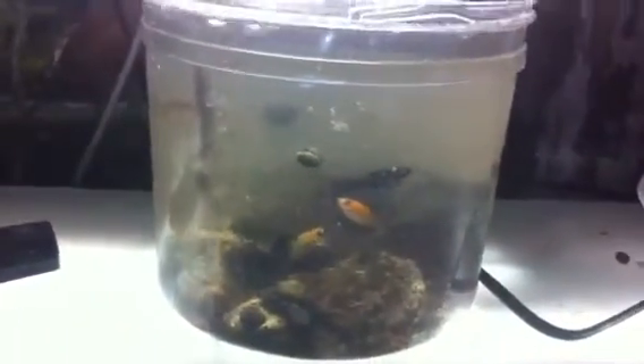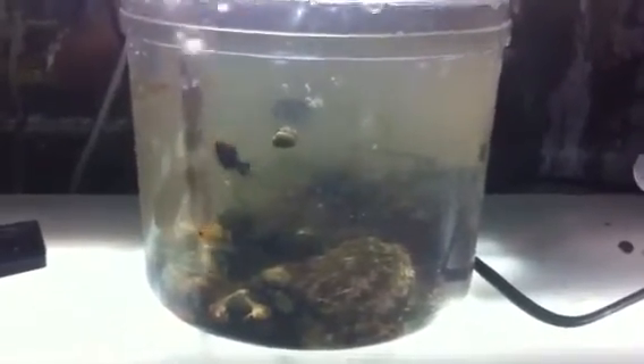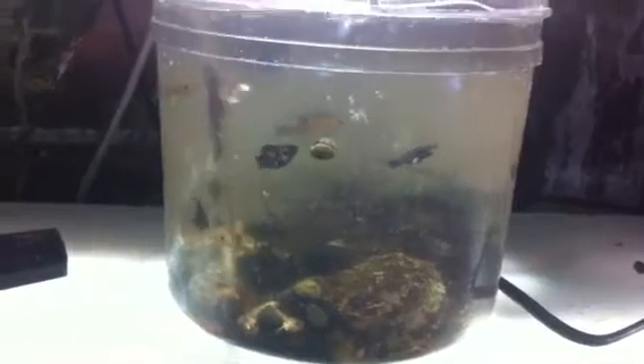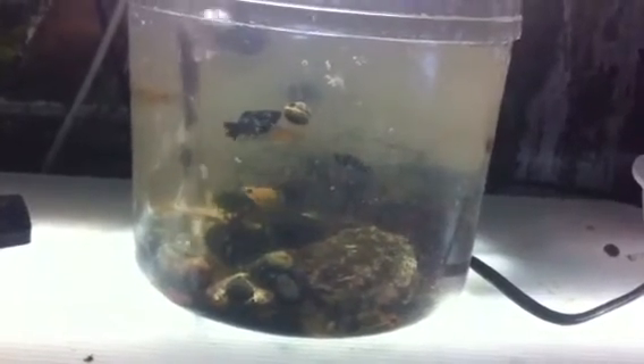This is red vine licorice number two. It's a little bit older than the first one I showed you — I guess that's number one. It's about ten days old. And every time I do a water change I seem to catch another molly, and it just goes in there. But it's doing really well.